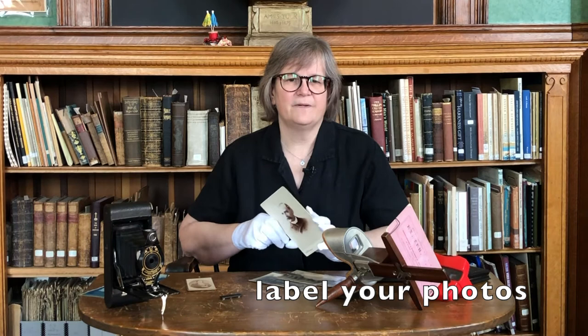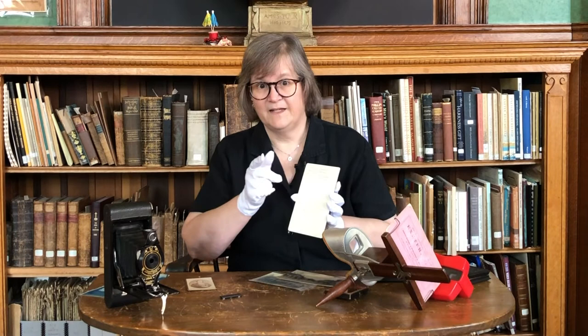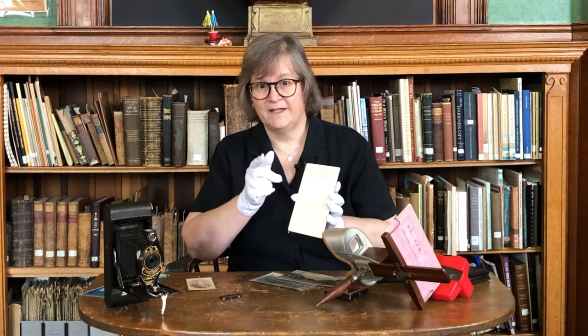And three: for the love of God, label your photos. It doesn't have to be much — even a date will help. And try to get names — more than just 'Aunt Caddy.' Who's Aunt Caddy? Is she Catherine? Catherine who? Label the pictures on the back, near the edge, in pencil if possible. Here's an example of what happens when you label a Polaroid on the back with ink — it bleeds right through. Poor Harry Truman.